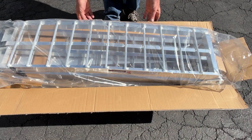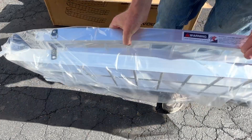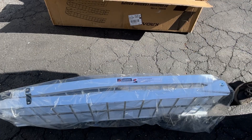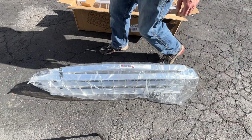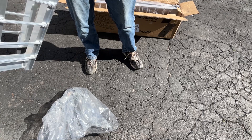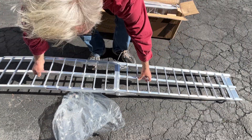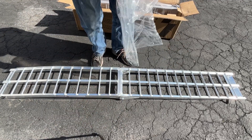Next we'll take one out and unfold it to see what it looks like. They come well packaged in a little bag to keep it from getting nicks and dings during travel. If you look on the side you'll see there are rubber bumpers — that's the part that rests on your tailgate. The rubber bumpers keep it from scratching your tailgate or scratching the paint if you don't have a tailgate protector. It's a nice little feature.